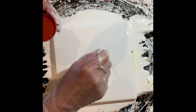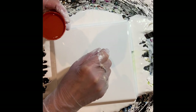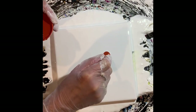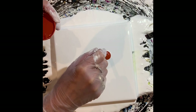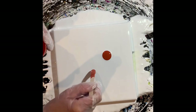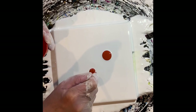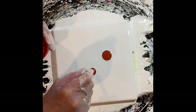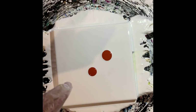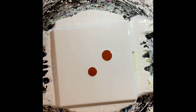Hi, everyone. Today we're going to make some orange flowers on an 8x8 canvas. They work so nicely on that size. This is Liquitex Basics Red Oxide, and I'm placing where the flowers are going to go off-center, as you can see right there.